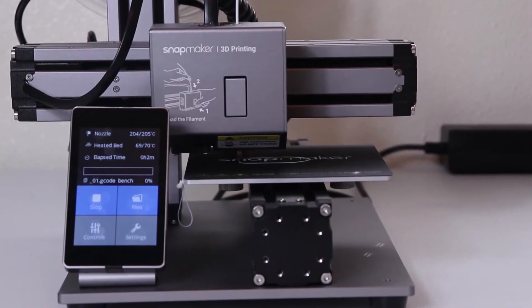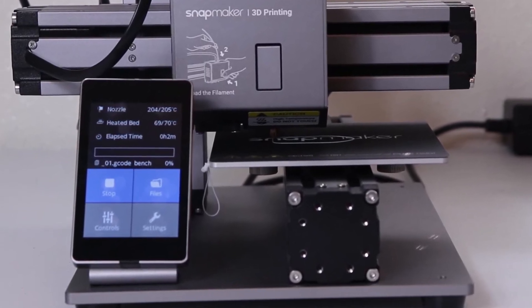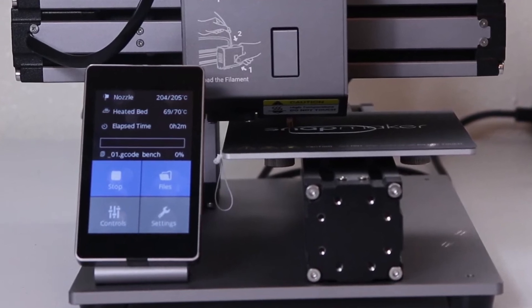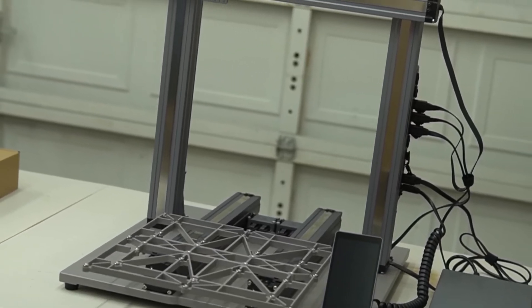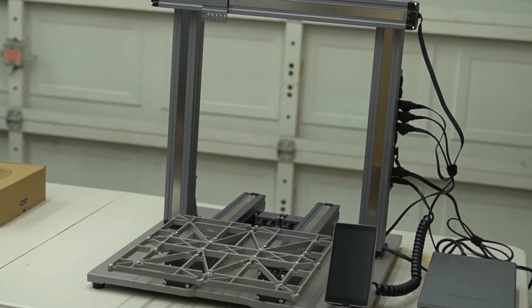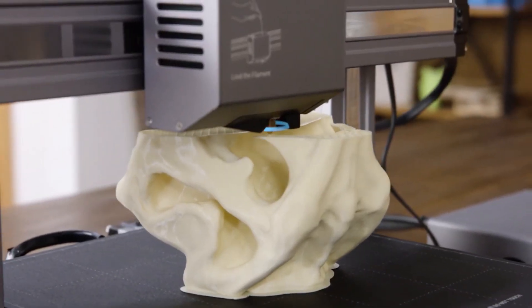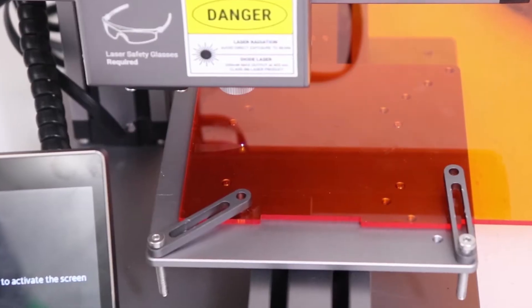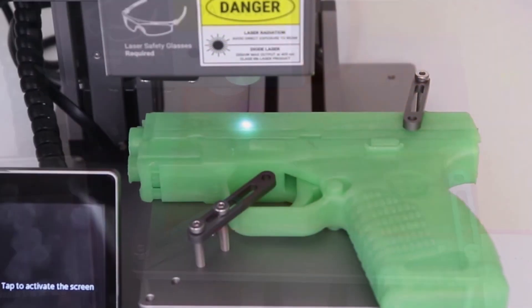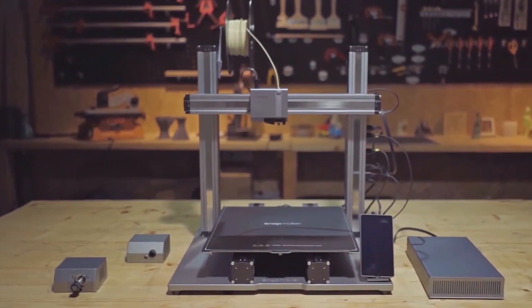Additionally, the Snapmaker 250T features a touchscreen interface that is user-friendly and easy to navigate. The emergency stop button is also an important safety feature that allows users to quickly halt the machine in case of an emergency. One downside is its relatively small build volume compared to some other 3D printers on the market. However, its versatility and range of features may justify the investment for some users. Overall, the Snapmaker 250T 3-in-1 is a versatile and well-designed machine with high-quality prints, a user-friendly interface, and safety features that make it a solid choice for both beginners and experienced users.